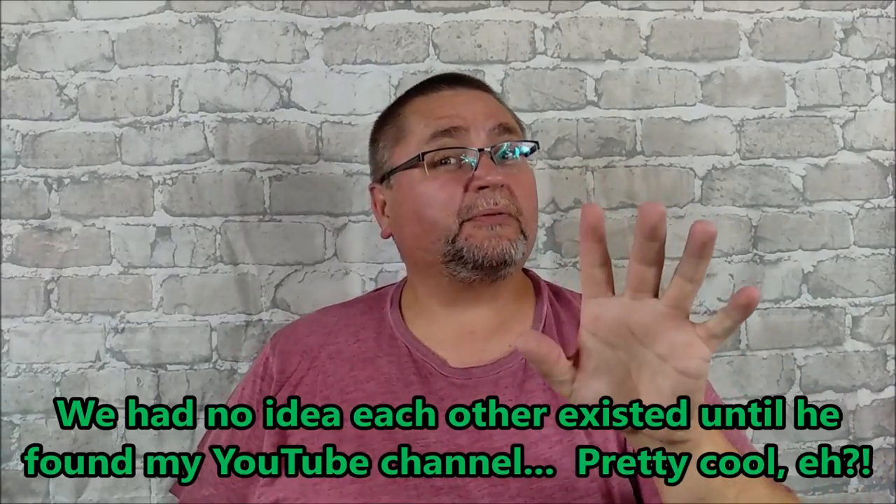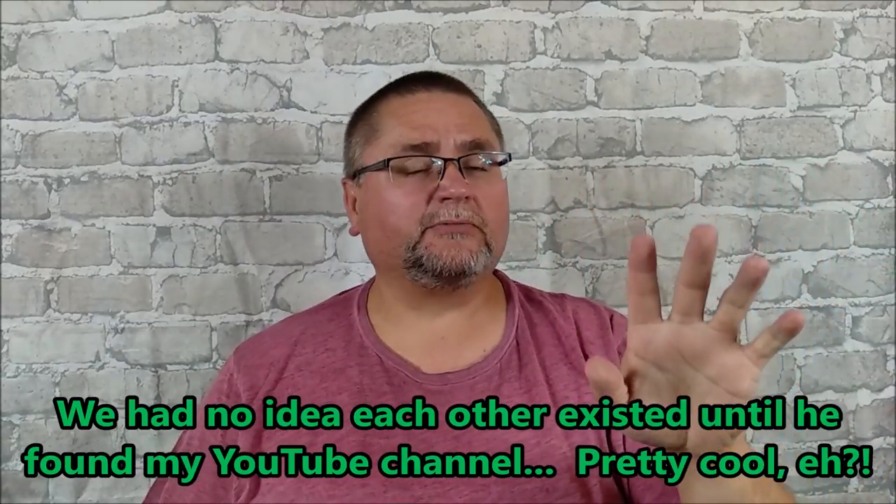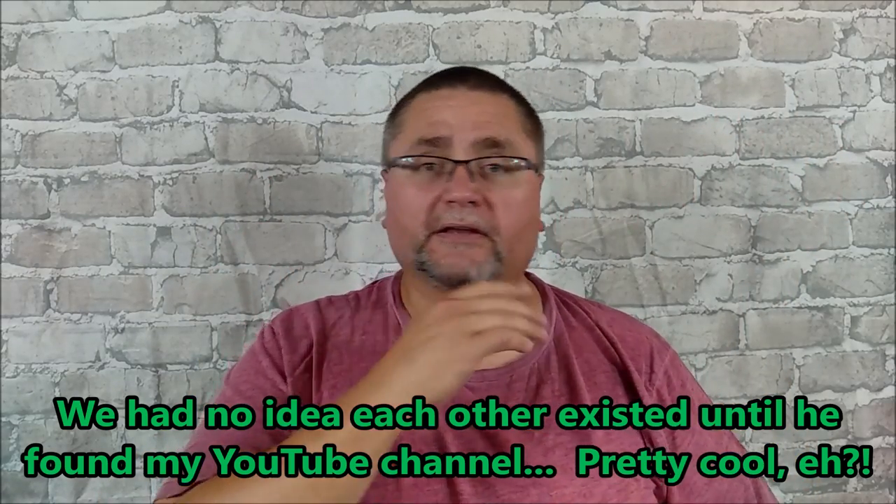Hey guys, it's Jake here at Canadian Cutting Edge. One of my viewers, a regular viewer, he's become a friend of mine. In fact, we think we're probably long lost cousins — maybe third or fourth cousins or something. Kind of weird. He lives on the other side of the country.